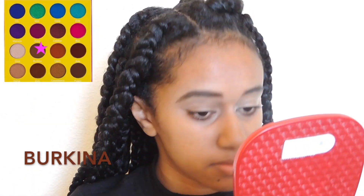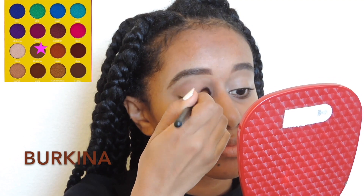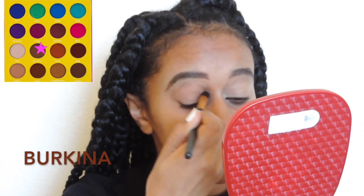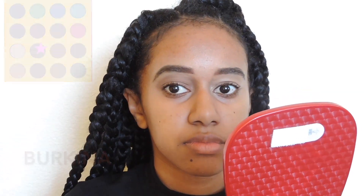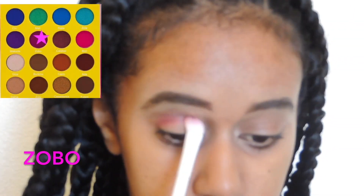To set the eyeshadow base I'm using the MasterRaid palette by Juvia, using a brown shade. No idea how the shade name is pronounced — all the eyeshadow names will be put up on the screen.